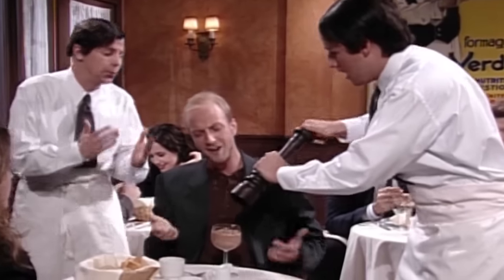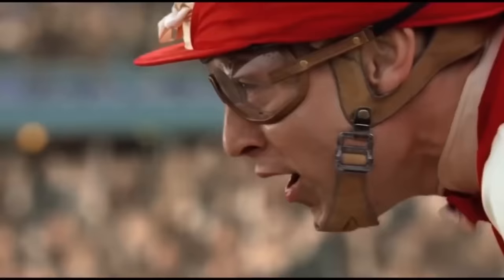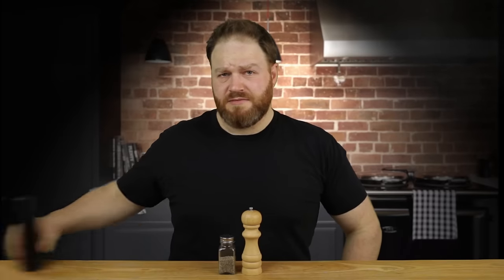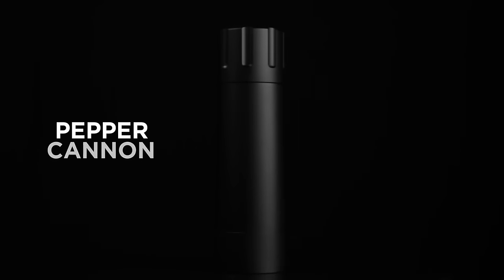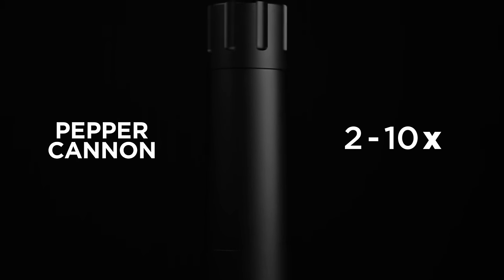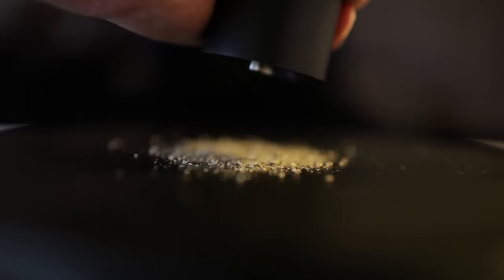It's no wonder people settle for pre-ground pepper — that's enough cranking to spur innocent cooks straight into seed biscuits post-race embrace. Thankfully, these problems have a cure. The Man Kitchen Pepper Cannon puts out 2 to 10 times the amount of ordinary pepper mills, giving you fresh pepper fast. That doesn't mean you use 10 times more pepper — it means you get the exact amount of pepper you want 10 times faster.